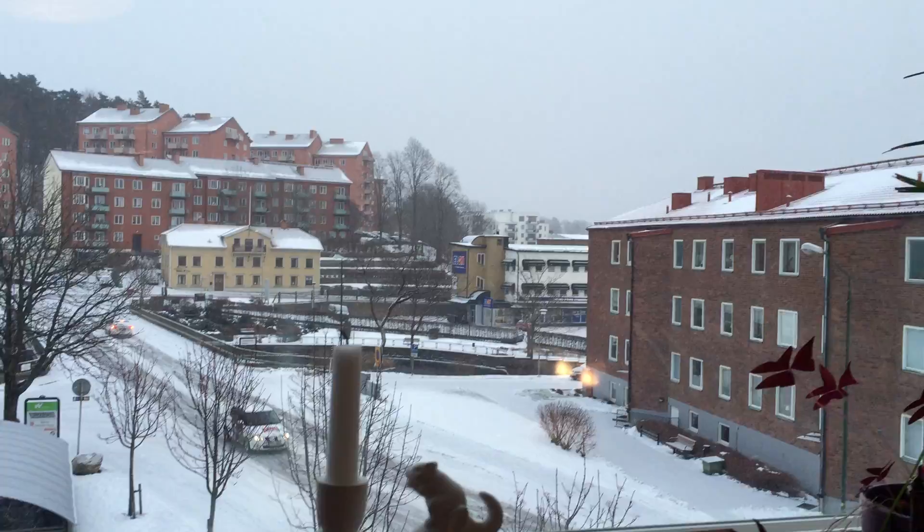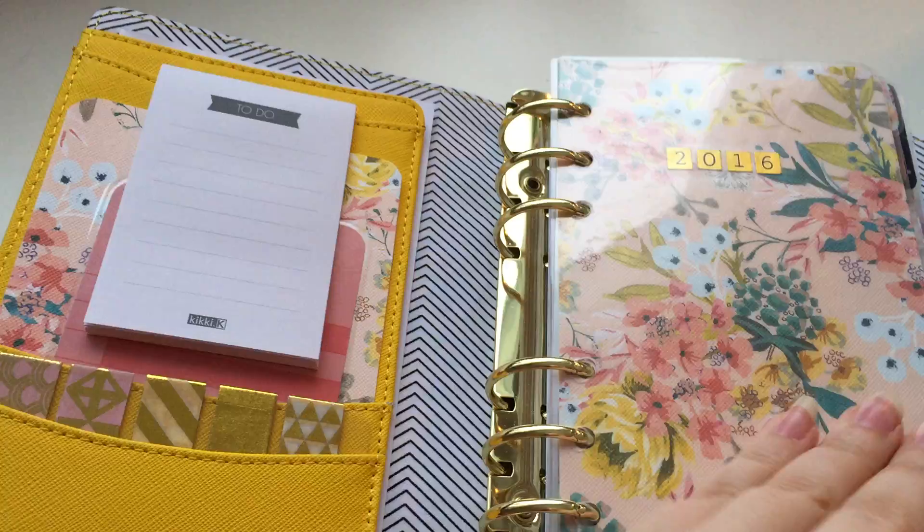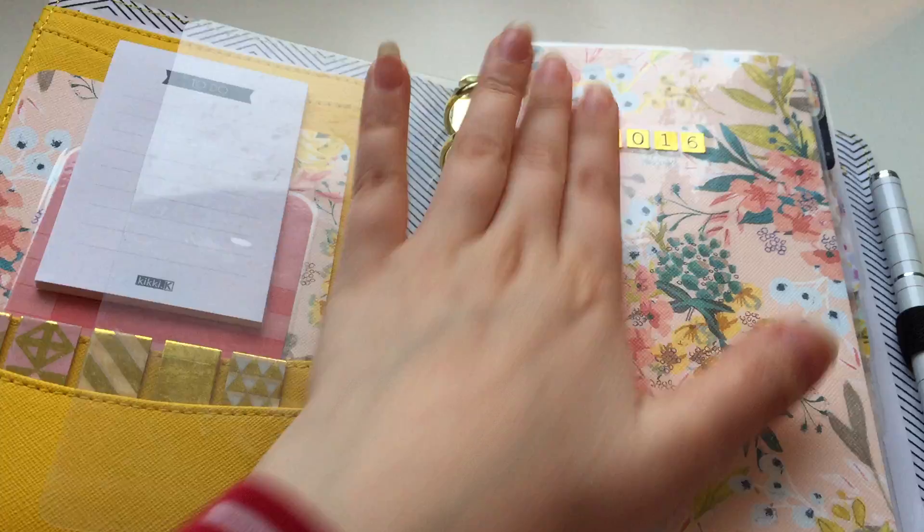Sorry for the glare — my desk is right in front of a window, this is the view from my window, so there's gonna be a glare. I'm sorry, you just have to deal with it.